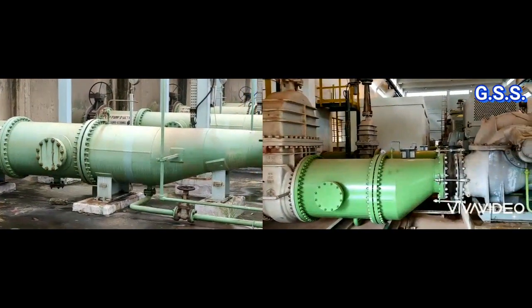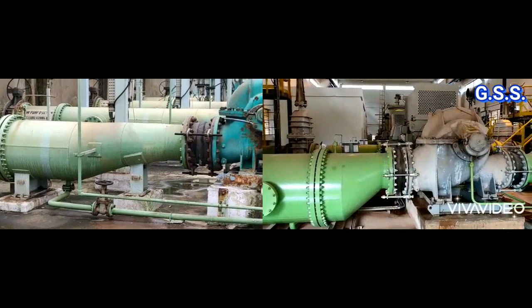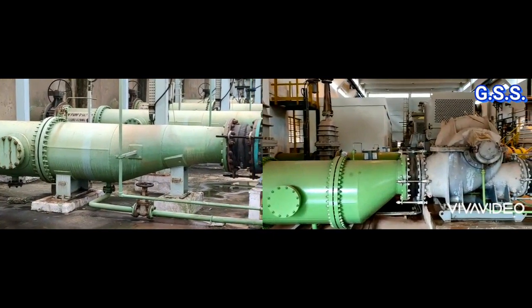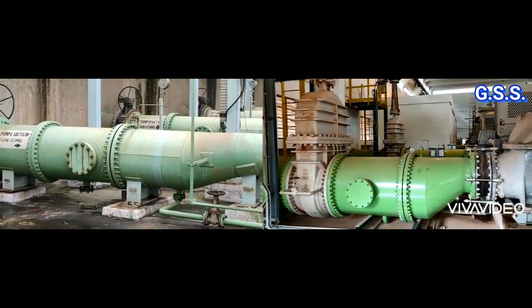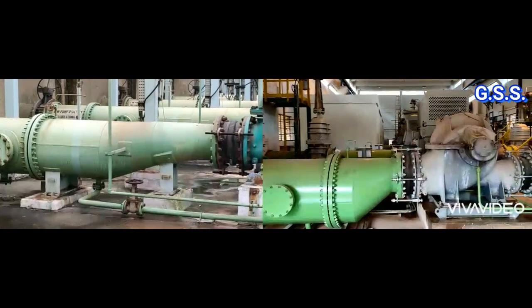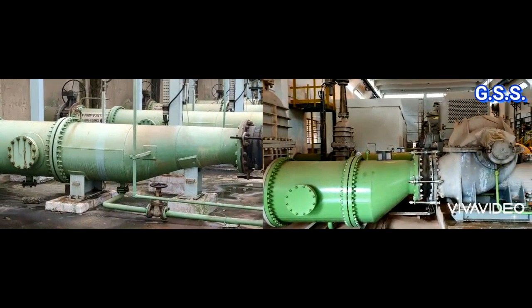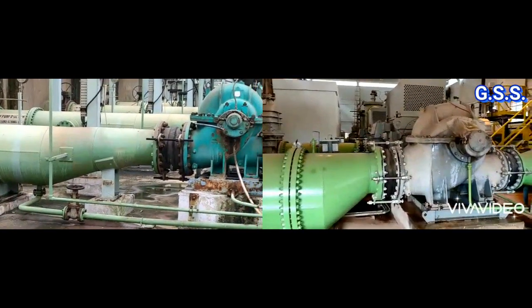Number two: suction eccentric reducer. As per Hydraulic Institute Standard, velocity of water should increase gradually towards pump suction nozzle. Hence, eccentric reducer before pump suction should have gradual reduction in size — diameter reduction of eccentric reducer should be about 75%. For example, if suction line size is 24 inch and pump suction nozzle size is 12 inch, we should not use a 24 inch by 12 inch eccentric reducer. We should use 24 inch by 16 inch and 16 inch by 12 inch eccentric reducers, so that it will be gradual reduction, not drastic reduction.